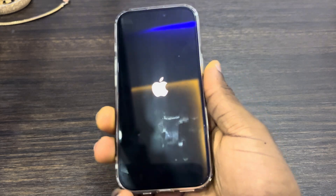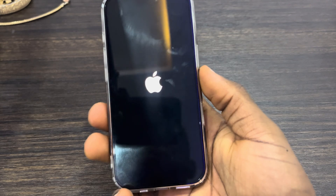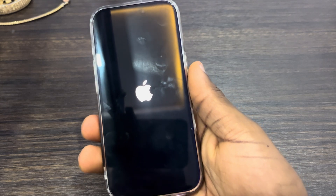Once you see the Apple logo, leave it and your phone is going to restart. This is going to free up your RAM memory and your phone will start working again. Once your phone restarts, try using it — and that's it. If you found this video helpful, smash the like button and subscribe.